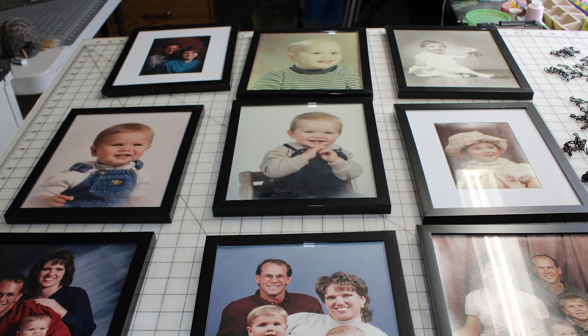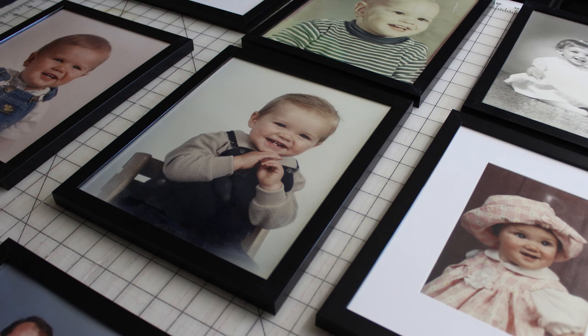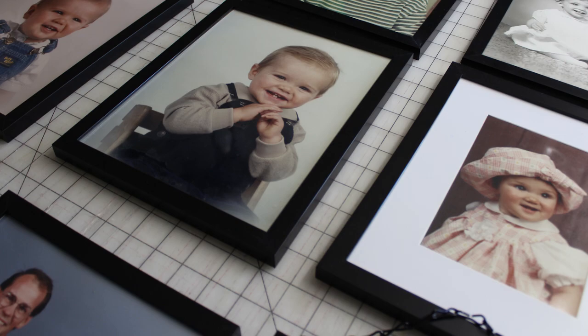These are pictures of our three kids on their first birthday, and I wanted to hang them in a creative way. So we're going to use some chain, a curtain rod, and some S-hooks to make a really cool 8x10 collage.